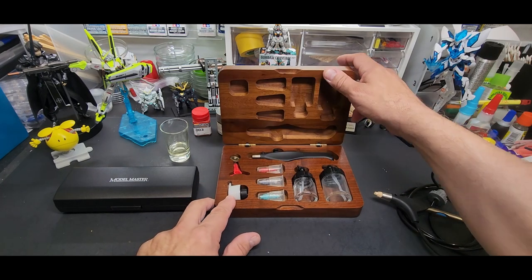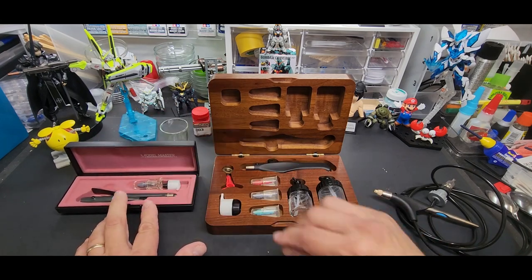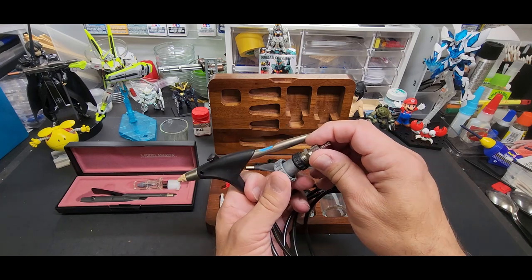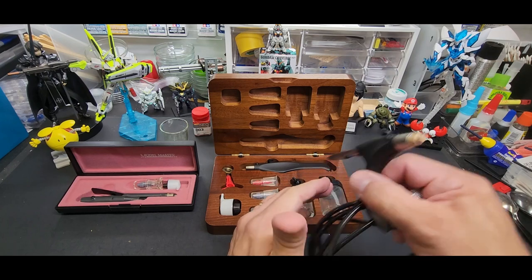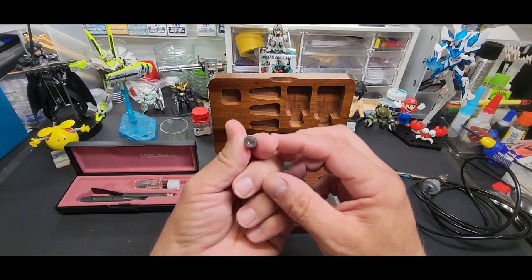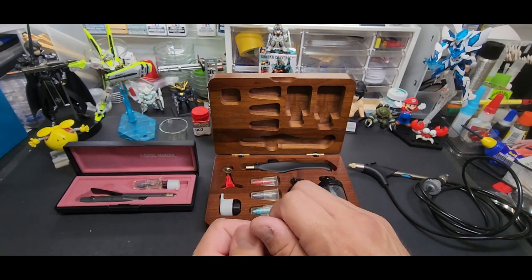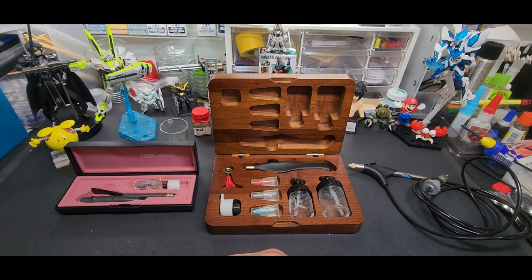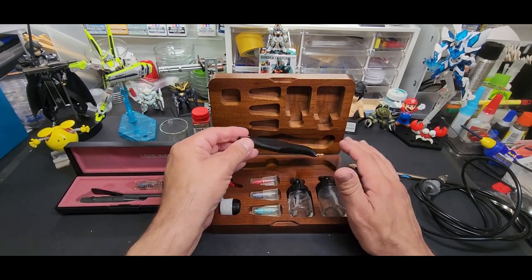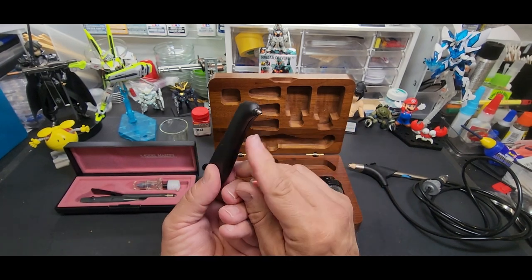Here is the set — this is their good set. This is a single action, and here's another single action. The hose is built in and designed to go on canned air, but I have adapters so they all fit my compressor. The key thing is the nozzle system. You push down for air and pull back just like a regular airbrush.